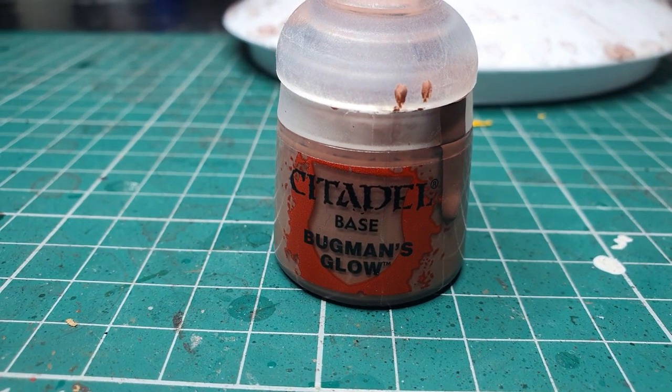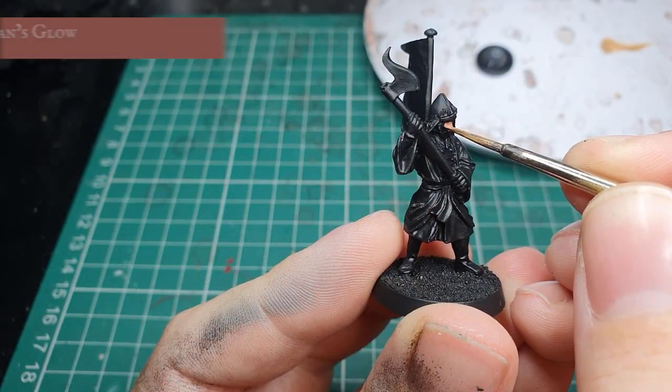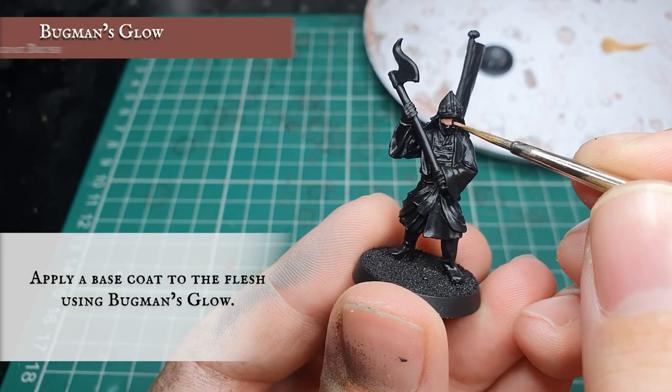First we use Citadel Bugman's Glow and apply a nice smooth base coat to the face and the hands that are gripping the shaft of the axe.